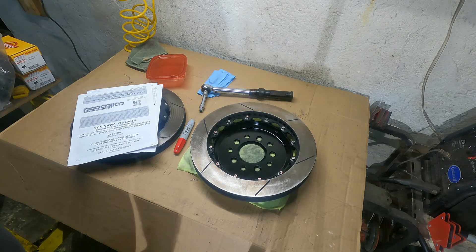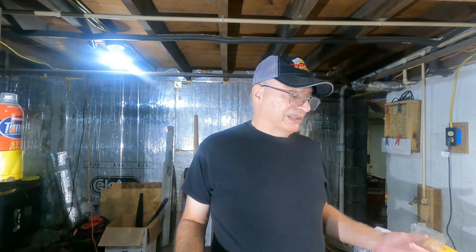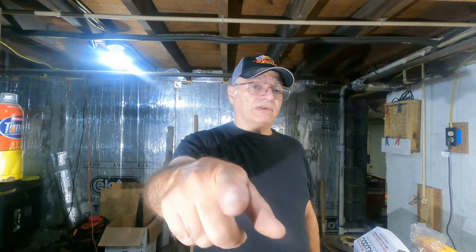That's it for this video. I hope it was informative and helps your decision if you're thinking about a big brake upgrade. Like I said, it's a big expense — it's not something you need, it's something I want to do for personal satisfaction. I hope everyone enjoyed the video, and if you made it this far, I hope you all have a great day and God bless.